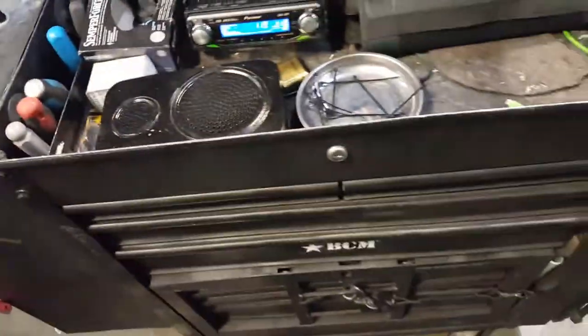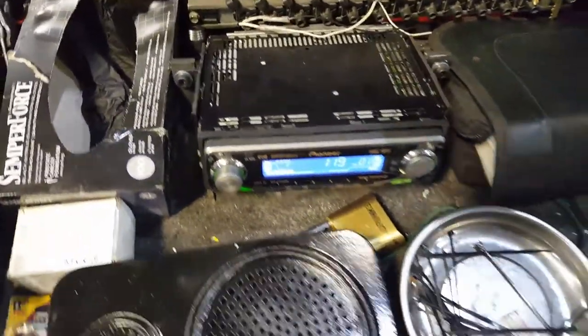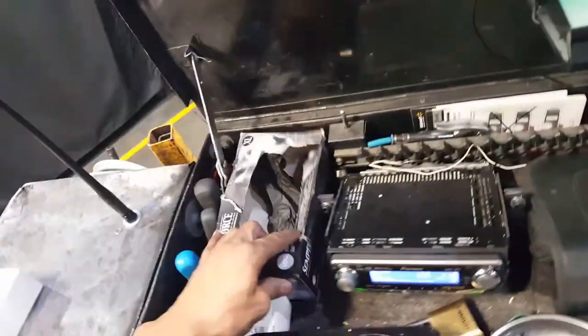All right, so this is how I got a toolbox set up. Got a car stereo in here. Also got a charger — this is for the phone — that way you can keep your phone and stuff charged while you're on the go.